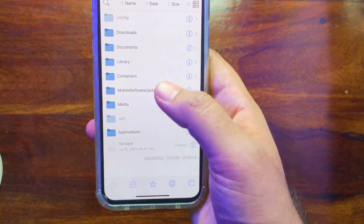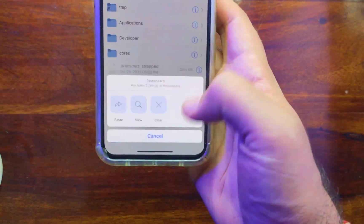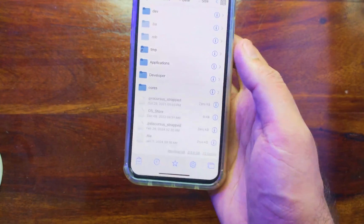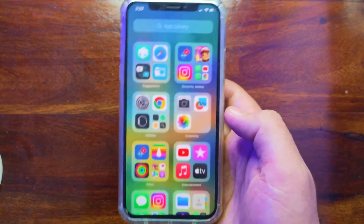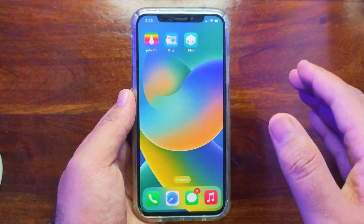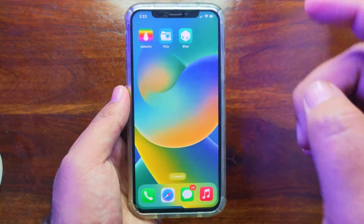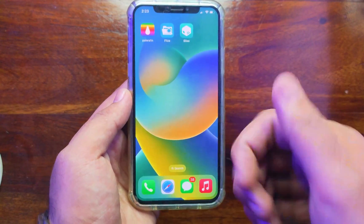I can copy and paste files as well — that means we have complete root access with this Palera1n rootful jailbreak. Let me copy a file, go to the root directory, and paste it there — and you can see it's working. That is how you can install the Palera1n jailbreak with full rootful mode on iOS 15 and the latest iOS 16, from iPhone 6S to iPhone X and other supported iPad models. For installing Cydia, stay tuned for my next video. That's all for today — I'll see you in another one. Take care and peace out.